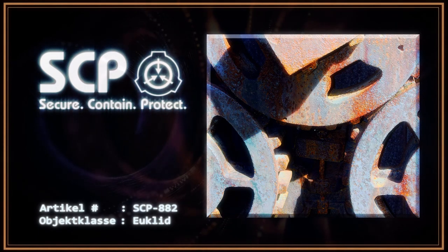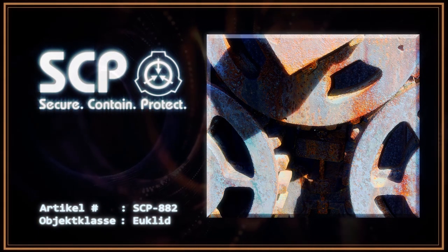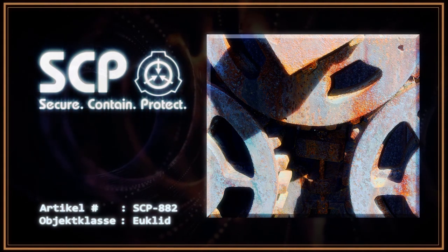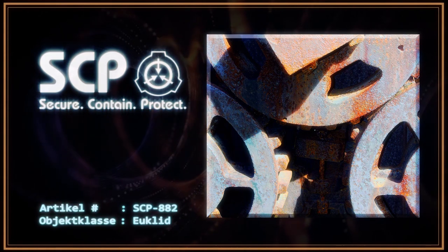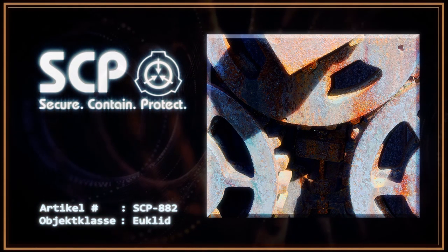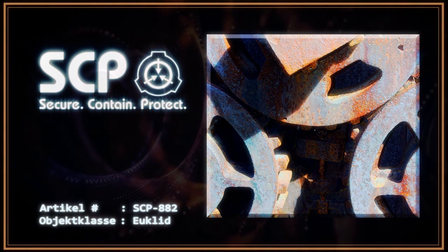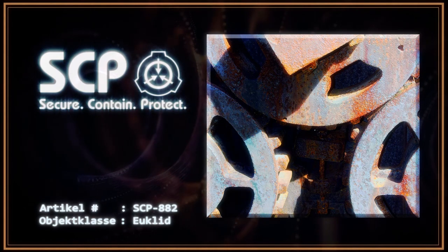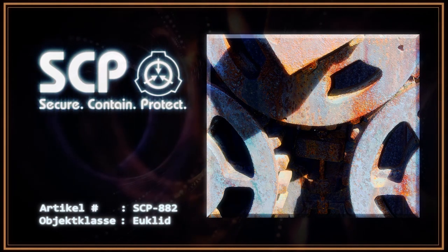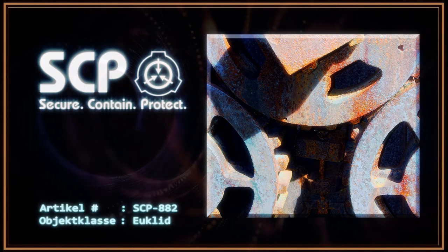Artikel Nummer SCP-882, Objektklasse Euclid. Sonderverwahrungsverfahren: SCP-882 muss zu allen Zeiten in einer flüssigen Umgebung verwahrt werden, welche mindestens aus 40% Meerwasser besteht. Das Objekt ist ohne die Zuhilfenahme von Metallen in der Schwebe zu halten. Dies wird aktuell mit Seilen aus Baumwollfasern erreicht, welche täglich gewechselt werden müssen.